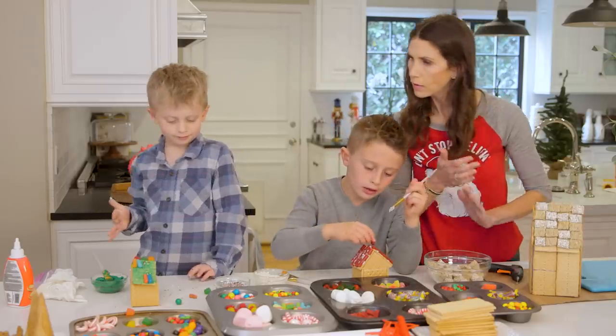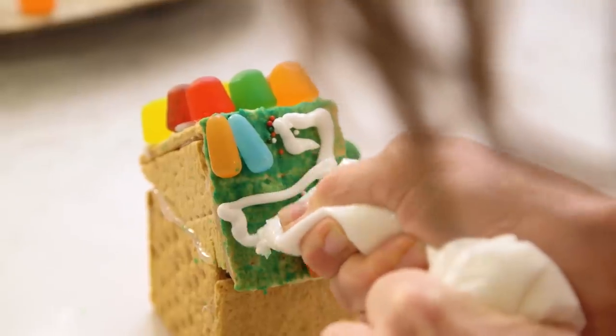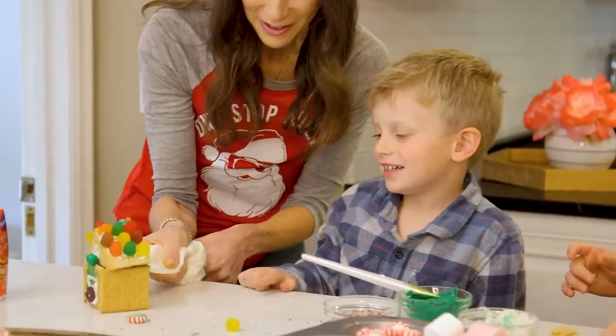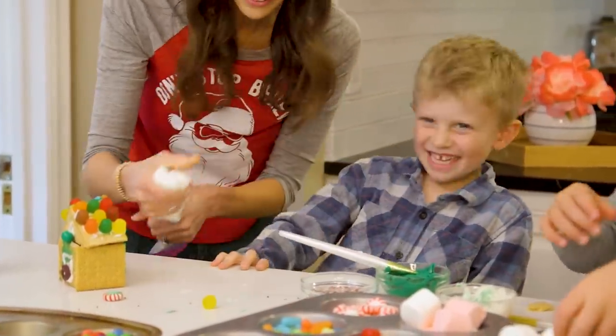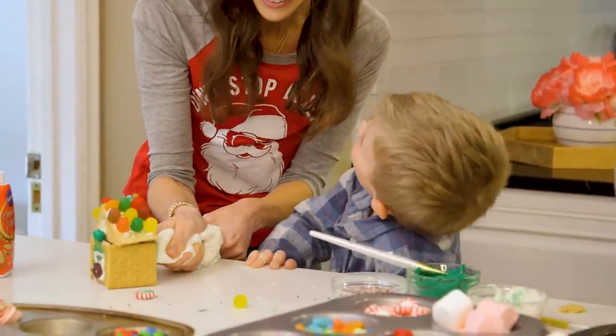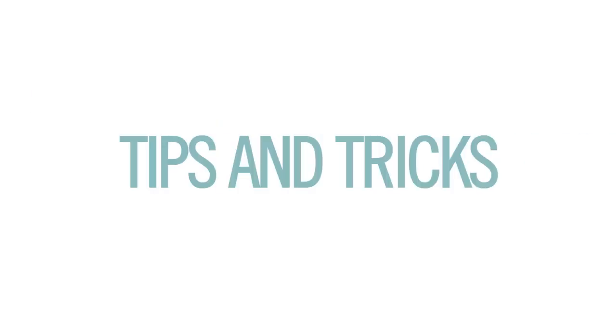Ryder, it looks so nice! Where do you want your royal icing? We figured out a few tips and tricks along the way that I wanted to pass along to you, because when I discovered them they totally blew me away.